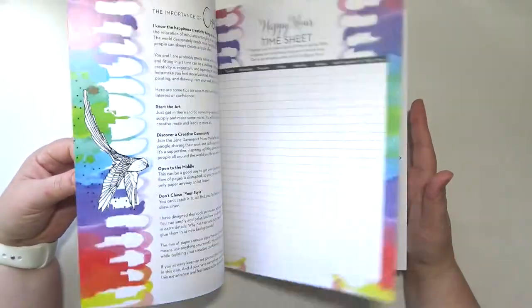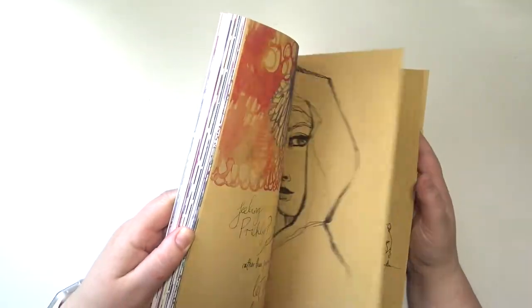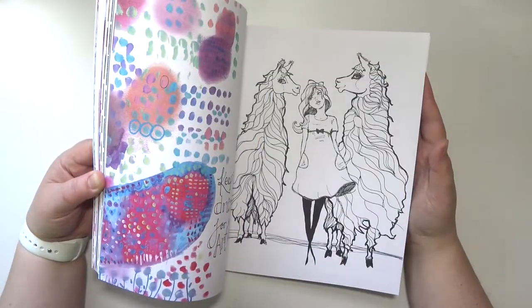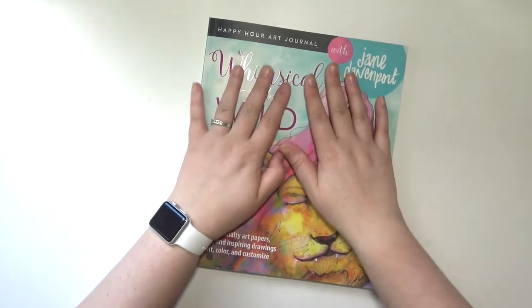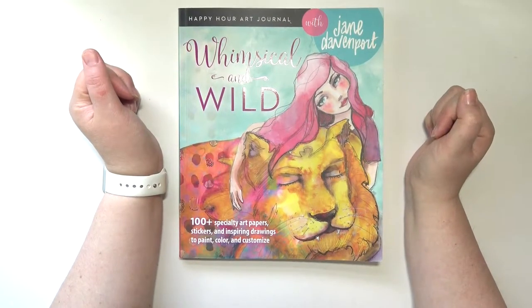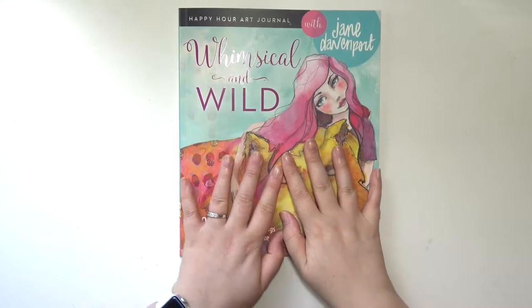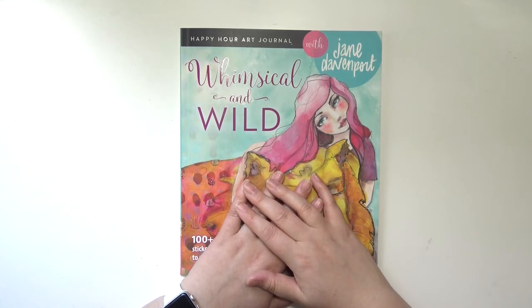So that is the whole thing! I'm very excited about this — I can't wait to get started. I'm really gonna try and not worry about making a mess in here, not worry about covering things up or it not coming out perfectly. Basically I'm just gonna try and have fun and not worry. But yeah, that is the flip-through! Thank you guys so much for watching — I hope you enjoyed it. If you did, go ahead and give it a thumbs up, let me know down below if you have used this and what you thought of it. I hope you have a great day and I will see you next time — bye!